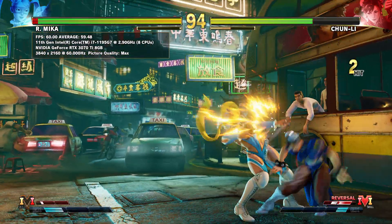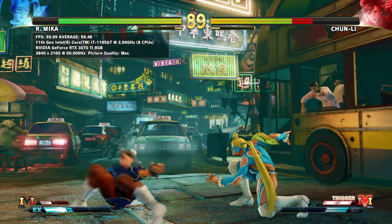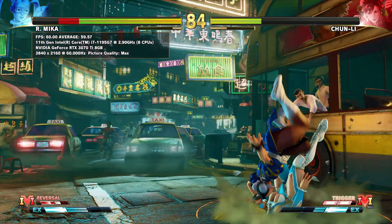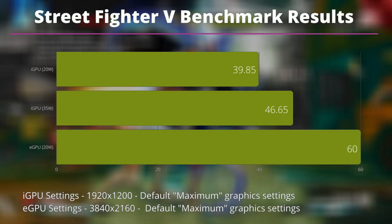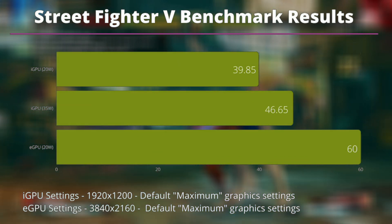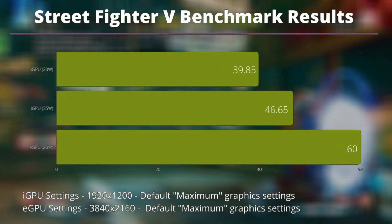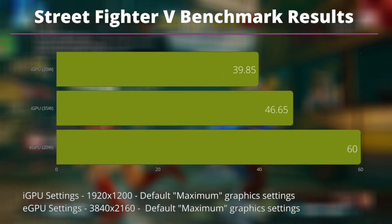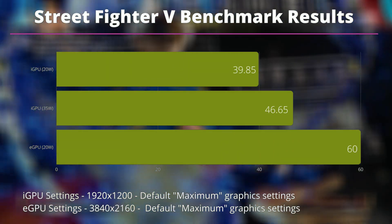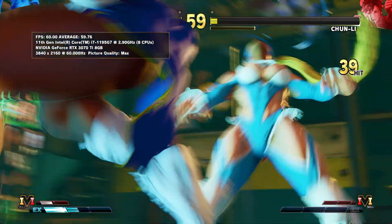For Street Fighter 5 we test average fps at the end of the first match, running at 1920 by 1200 on the iGPU and 4K on the eGPU, both on maximum graphic settings. On integrated graphics at 20W we get 39.85 fps average and at 35W we get 46.65 fps. You could drop the resolution or graphics settings to get a solid 60 fps. On the eGPU it barely breaks a sweat, running at a solid 60 fps.